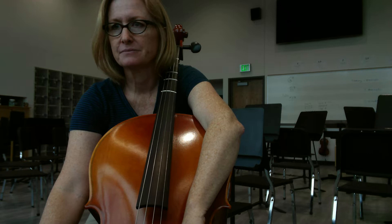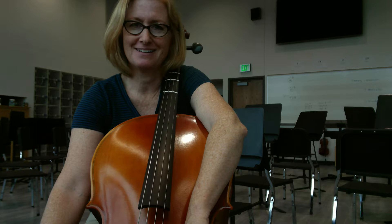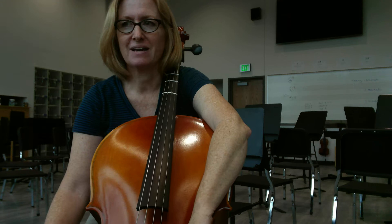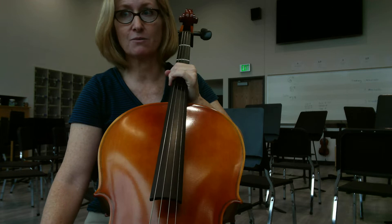We're going to do the cello part to the Little Few by Handel. When you're doing a few, just remember that you really have to keep your head on when you're counting. You can't get distracted by the other parts. You really have to think about the cello part and how that fits into the big picture. Just be super, super concentrated and focused about your counting.